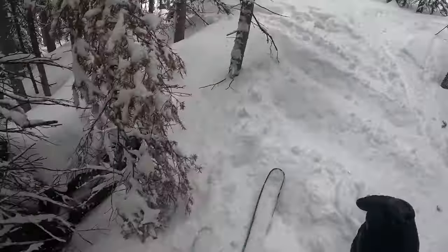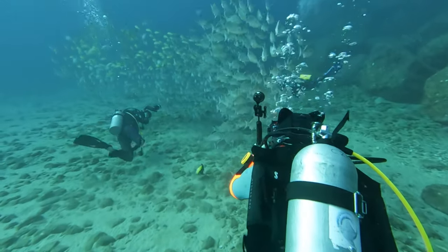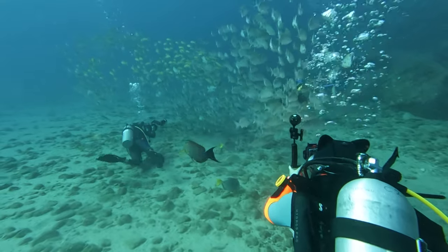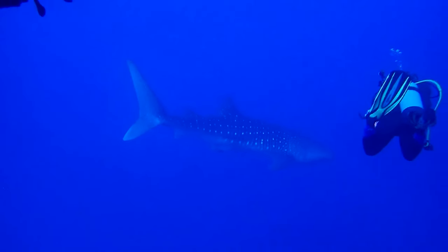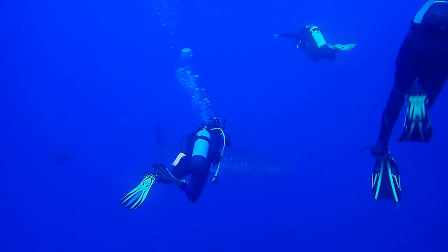Fin length is all about finding the balance between power and maneuverability. Think of it like choosing skis for different snow conditions — just as you wouldn't use the same skis for powder and moguls, you shouldn't use the same fins for all diving scenarios. Longer fins — but not freediving fins — are the powerhouses of the underwater world. They excel in open water and strong currents, delivering more thrust with each kick. But in tight spaces like caves or wrecks, they can be more of a hindrance than a help.